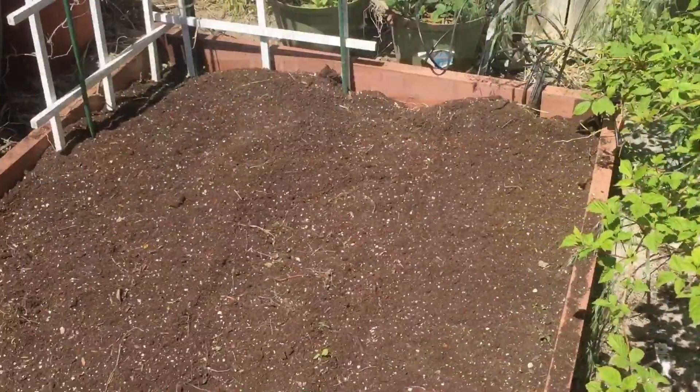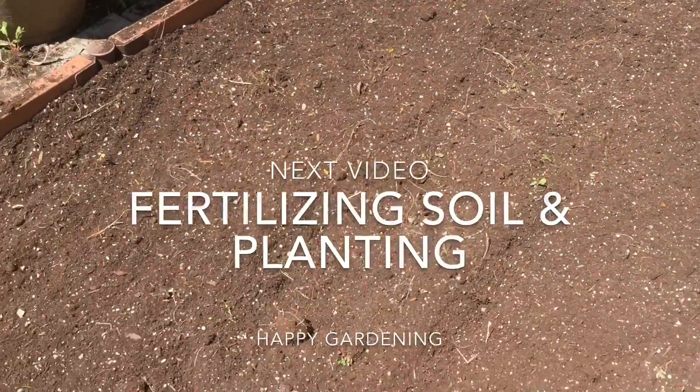In my next video I'll talk about fertilizing the soil and getting ready for seeding. Happy gardening!